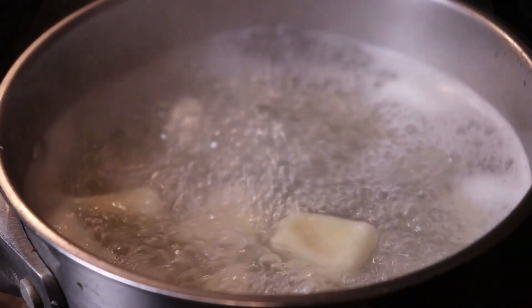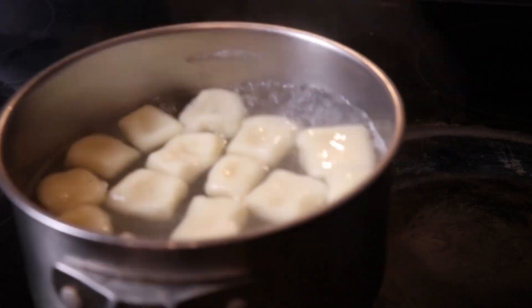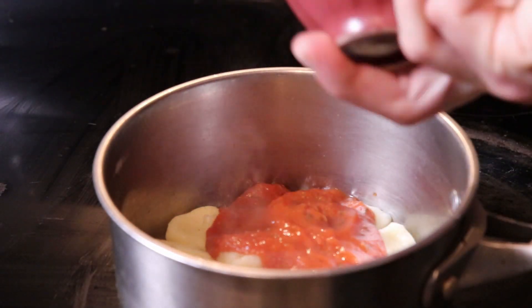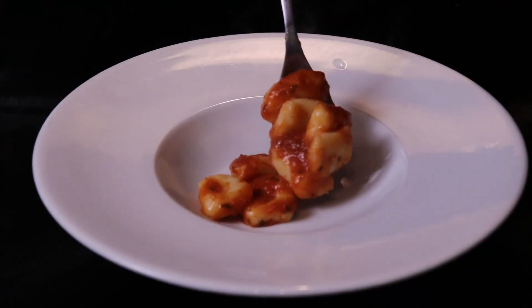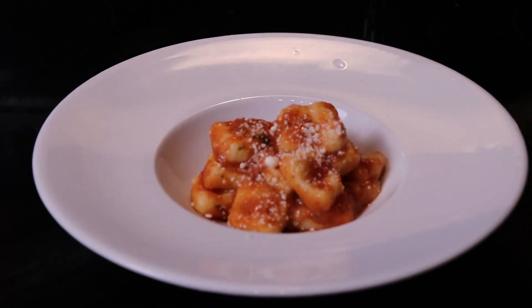About 20 dumplings per person is perfect. Put them in gently simmering water just until they float, about two minutes, then strain them off and add them back to the pan with your favorite red sauce. A little chef's trick: add about a tablespoon of butter to your tomato sauce — it gives that extra depth and flavor, and then you are ready to eat. Plate them up, top with a little Parmesan cheese, and enjoy.